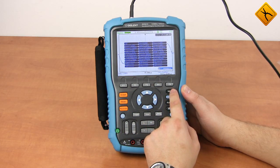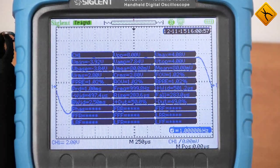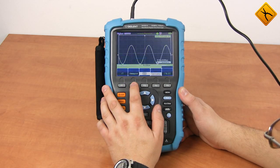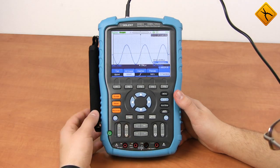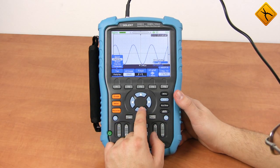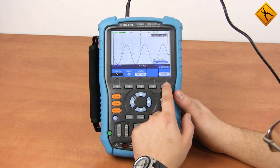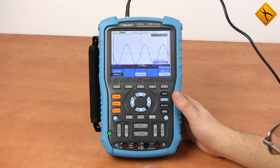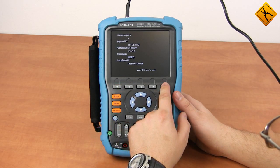Using the menu functional button, you may hide the system bar. You may also change the screen color scheme to a more common one. The trigger menu allows setting the trigger condition, including edge, pulse, video, slope, alternative drive, trigger source, and other parameters. The User button activates system settings, where you may set the date and time, view the system info, enable and disable button sounds.